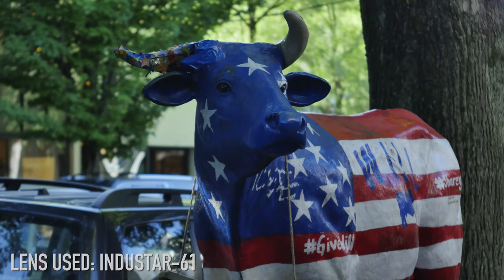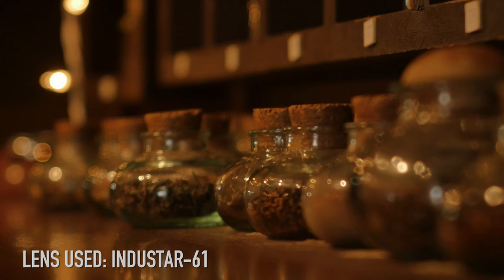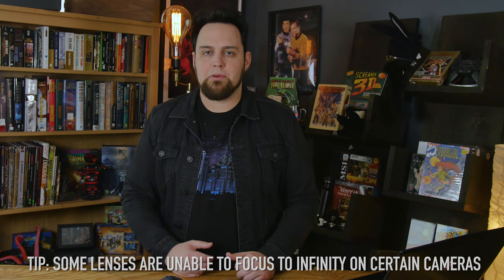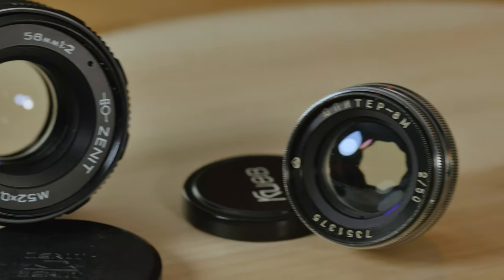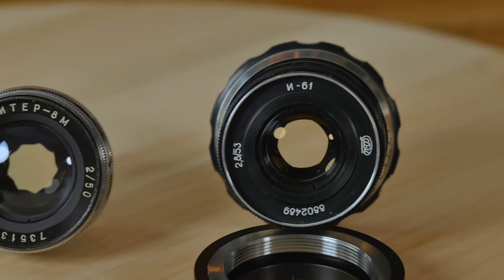Micro Four Thirds sensors give you a two times magnification factor, so a 50mm lens on your Panasonic GH4 or Olympus Pen camera suddenly becomes a 100mm lens. That can be great if you need zoom reach, but it makes finding a true wide angle difficult with a 2x crop factor. If you have a full-frame camera like a Canon 5D or a new Nikon, these Russian lenses are going to be great for those.